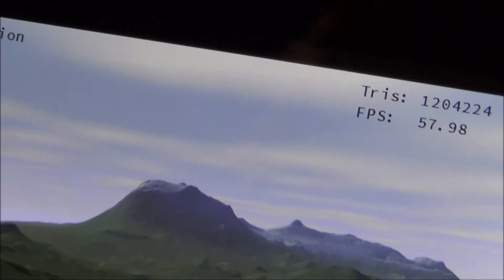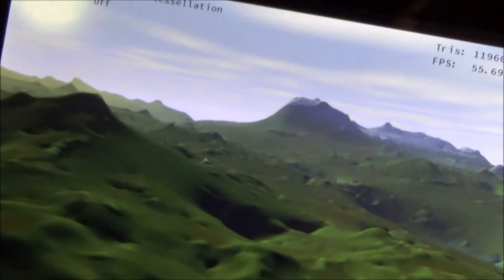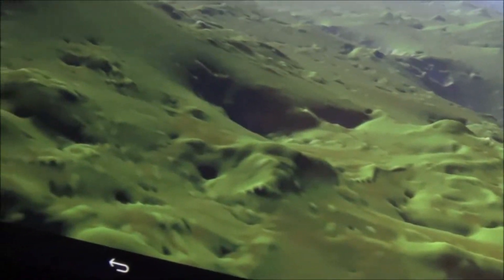Now I'll try to change to hardware tessellation. And that's with hardware tessellation. You can see how much richer it is. And we've only lost maybe one frame, maybe two. I love the richer look — it looks a lot richer.